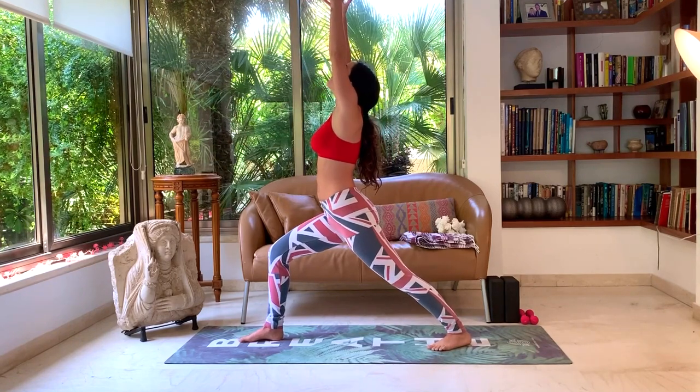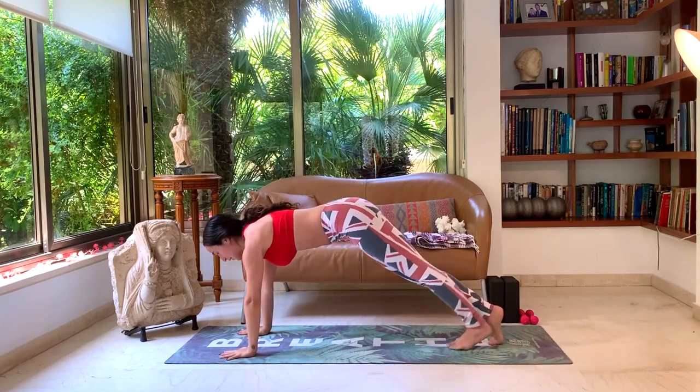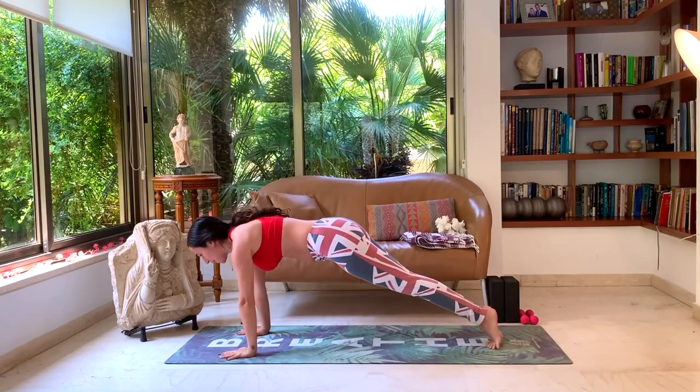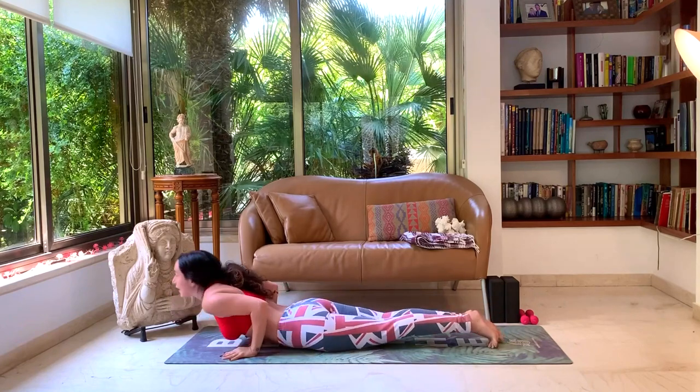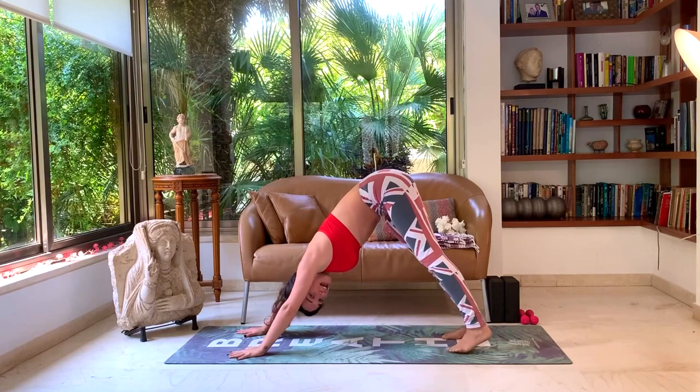Inhale, look up. Exhale to the ground. Swing the right leg back to your plank. Exhale, Chaturanga. Inhale, up dog. Exhale, down dog. And let's switch sides.